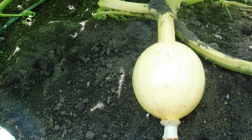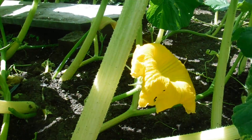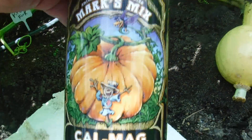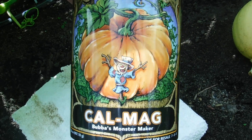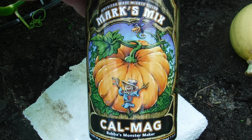Welcome back to WorldWideGiantGrowers.com. If I've been asked once, I've been asked a thousand times: do you milk your pumpkins? No, I don't. I found a much easier way to add calcium to the pumpkins — CalMag, Mark's Mix CalMag.